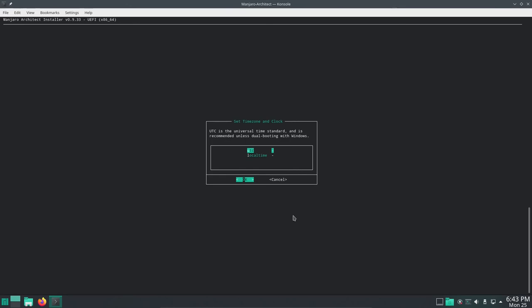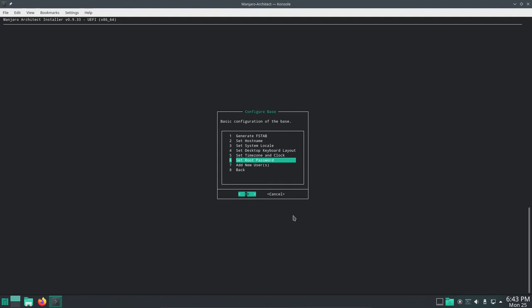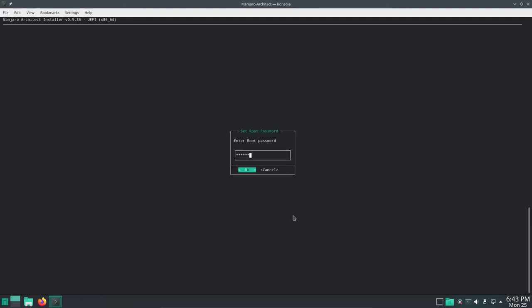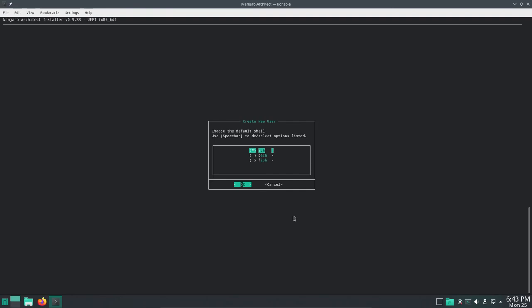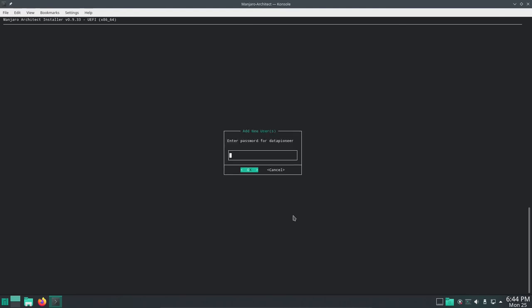UTC is the universal time standard, so that's what it should be set to, not local time, unless you're running Windows. I'll hit OK. Set the root password — let me go ahead and put that in and repeat it. Hit Enter. Add new users — I'll hit OK and add my user data pioneer. I don't want ZSH, I want Bash, so I'll select Bash with the spacebar and hit Enter. I'll set the password for data pioneer, enter and repeat it. It's creating the user and setting the groups.